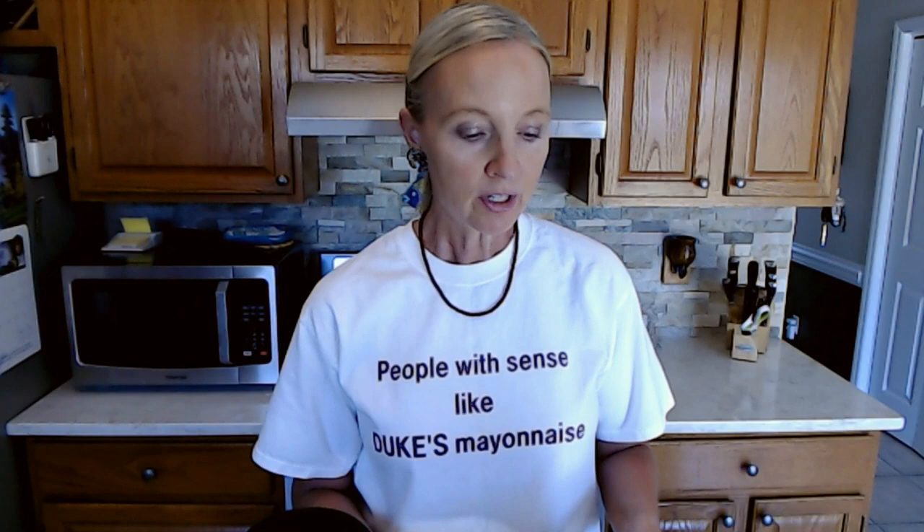Hello. It's good to see you. Today we are going to be making a southern tomato pie. I've never made a tomato pie before, but we're going to be making a southern tomato pie.